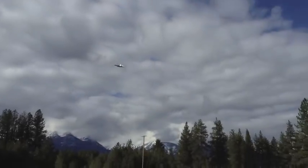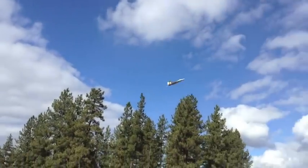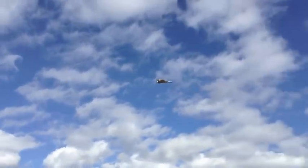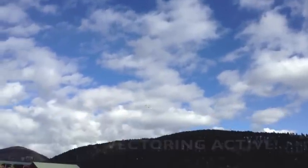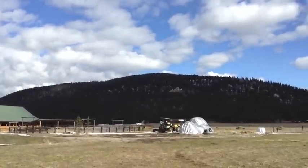Let's try a loop without thrust vectoring. Okay, that was without thrust vectoring. Now turn the thrust vectoring on — you've got a lot more agility.